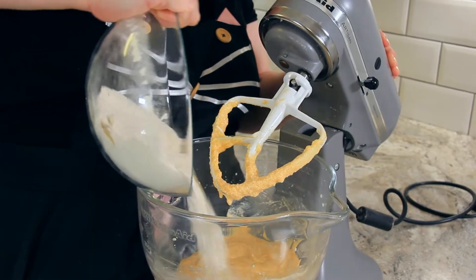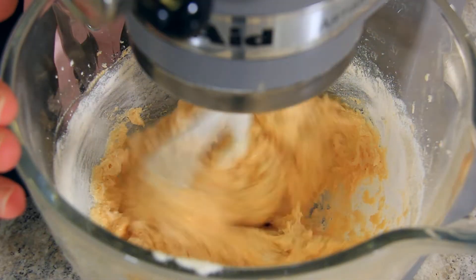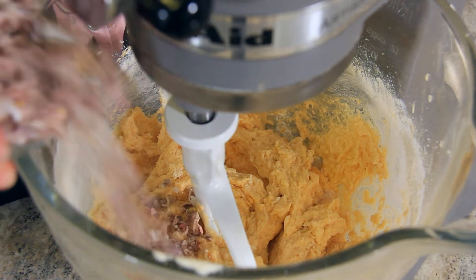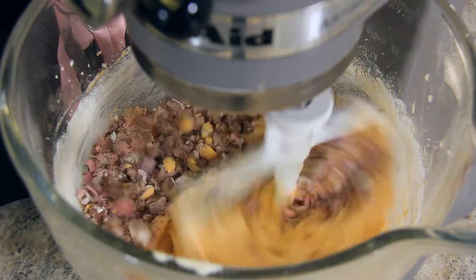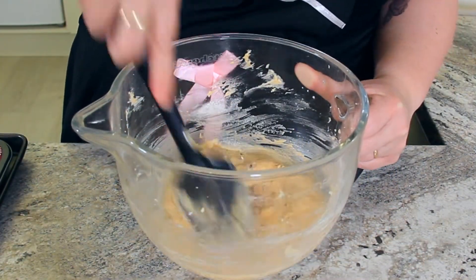Stir your dry ingredients into your wet ingredients, being careful not to over mix. Once your mix has just about come together, throw in your crushed up mini eggs and give it a few more spins. You'll want to finish this mix off by hand, just stirring in any last little bits of flour.